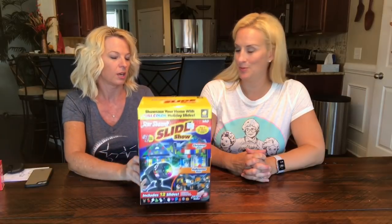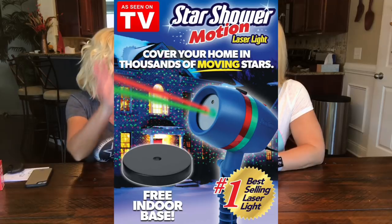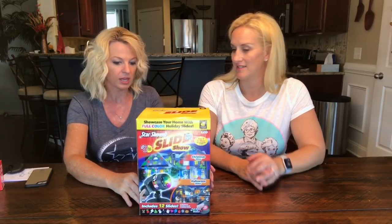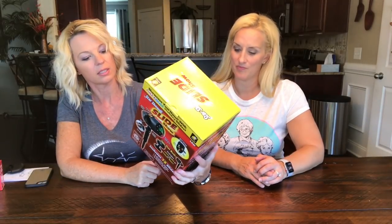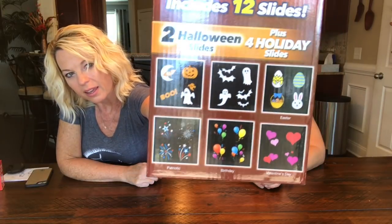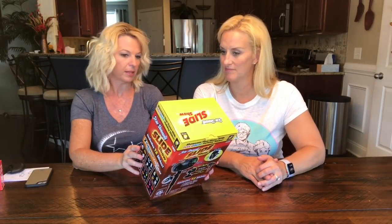Last year they had the Star Shower Motion, which was basically just colored lights everywhere. This is a little different — this comes with slides so you can change them. It has Christmas ones, and then Halloween, Easter, Fourth of July, birthday, Valentine's Day — it's got like every holiday. It was $39.99 at Bed Bath & Beyond.